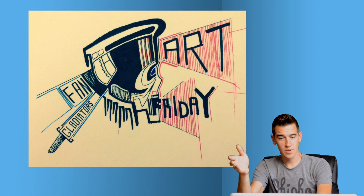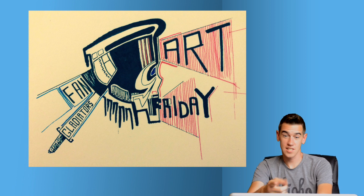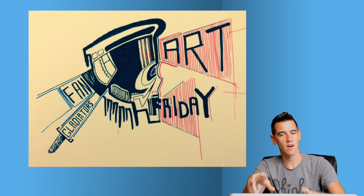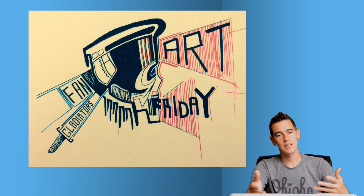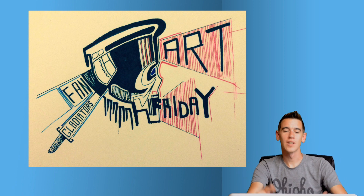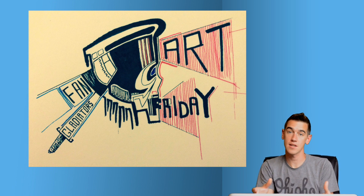Oliver actually went to town and submitted six or seven little designs. I'm going to call it Aztec — he looks like a little Aztec warrior, it's very abstract and looks really cool. I chose the best one that most fit the Fan Art Friday objective, but he submitted some other ones that were just really, really cool.